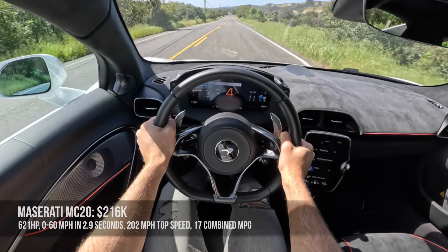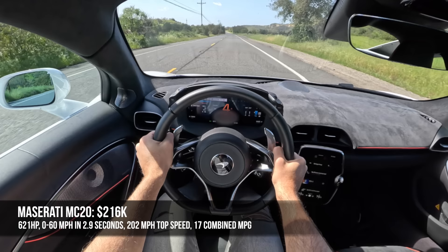The MC20 has a top speed of 202 miles per hour and a fuel economy of 17 combined.